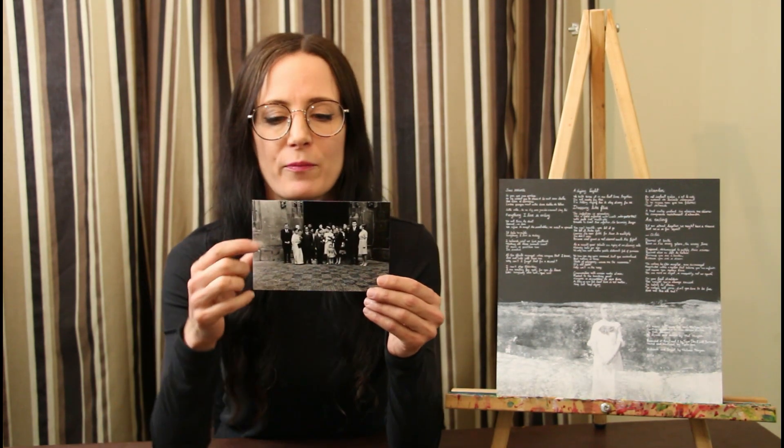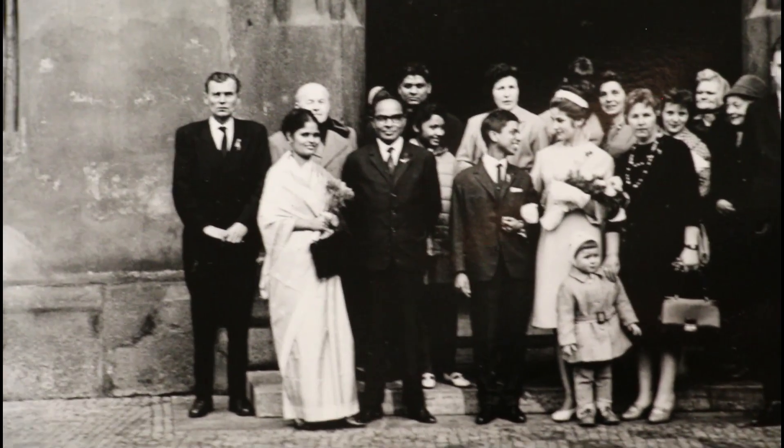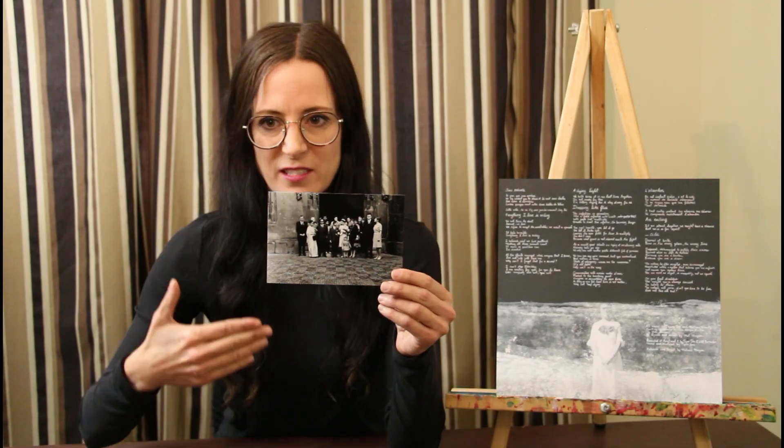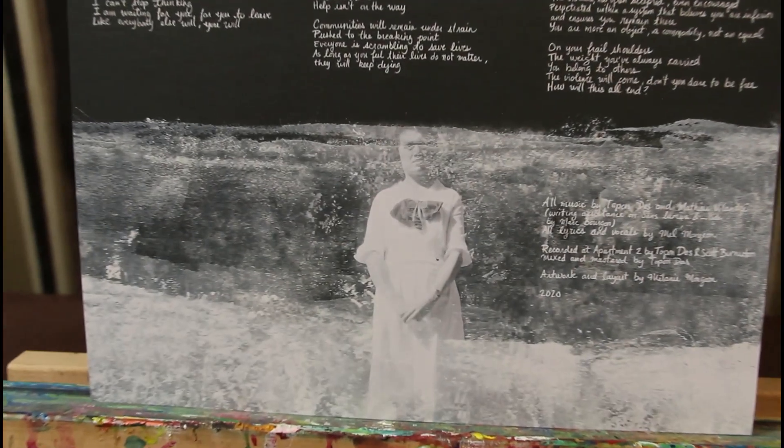So over her photo, I layered a picture of Topan's grandfather right here. This is a picture taken in the 60s and it's actually Topan's parents' wedding day — they can be seen right in the center. What I really liked about him on this photo is the austerity and the seriousness that he has. So I added him really slightly over her, and to me that symbolizes that she doesn't have full control over her life and the decisions that she will be able to make.